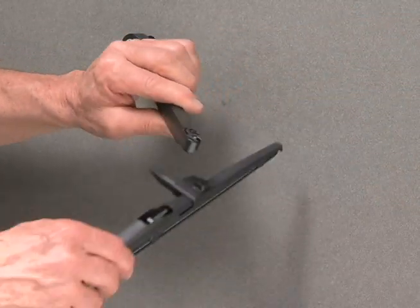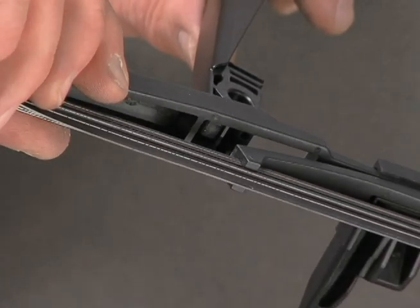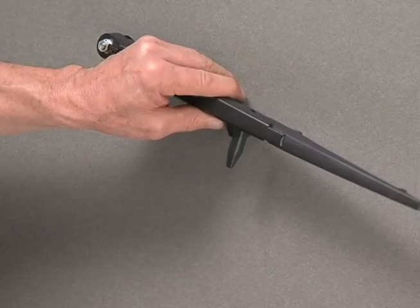Align the blade so the cross pin in the center of the blade slips into the rounded arm end. Rotate the lower half of the blade towards the wiper arm to lock the blade onto the arm. Lower the wiper arm onto the windshield.